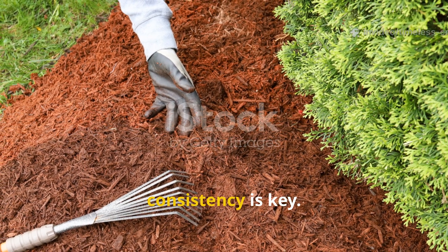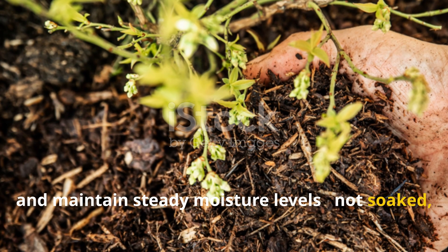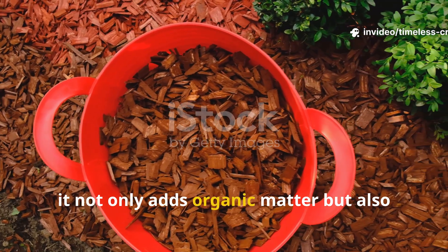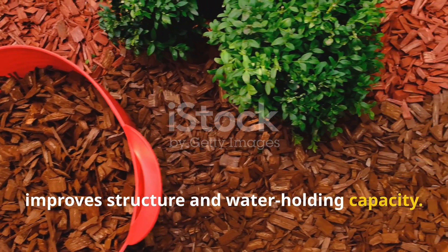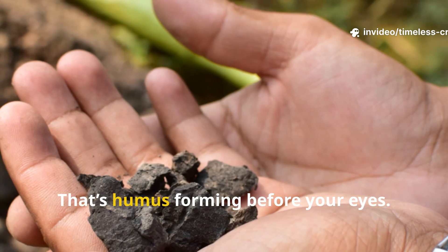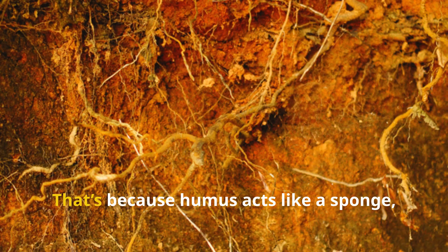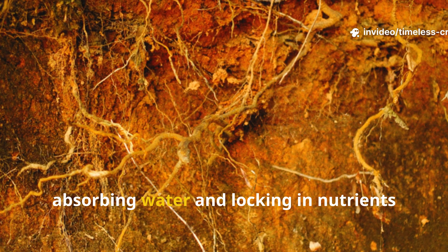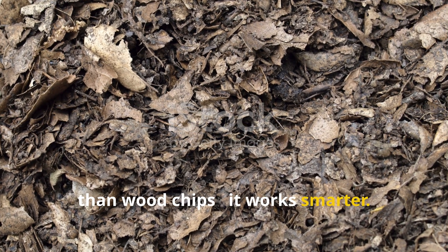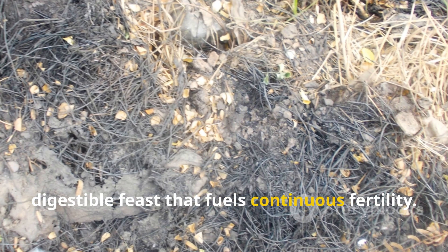Once your mulch is in place, consistency is key. Keep the layer between 2 and 3 inches thick and maintain steady moisture levels — not soaked, just damp. You can reapply thin layers every few weeks to keep feeding the soil. As it breaks down, it not only adds organic matter but also improves structure and water-holding capacity. In just a few weeks, your soil will start to change colour — from pale brown to rich, dark chocolate. That's humus forming before your eyes. You'll also notice your soil stays moist longer and feels softer underfoot, because humus acts like a sponge, absorbing water and locking in nutrients right where roots need them.